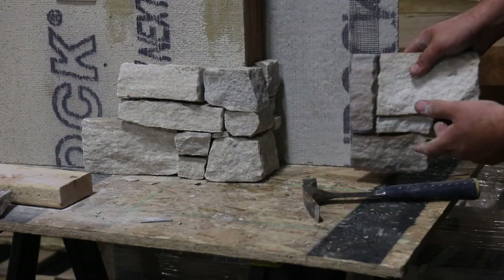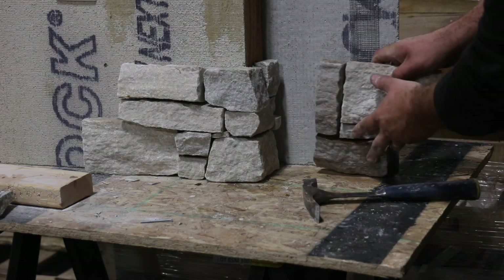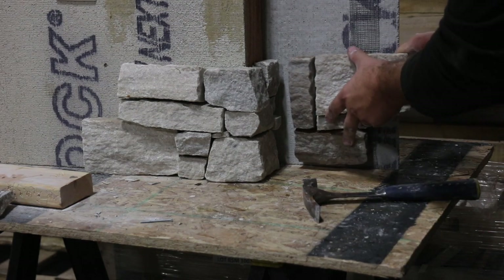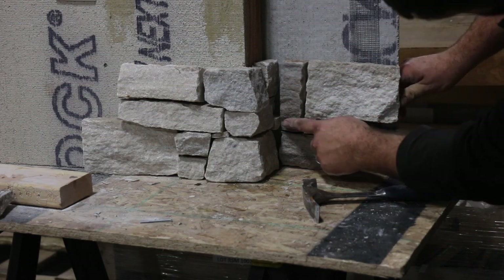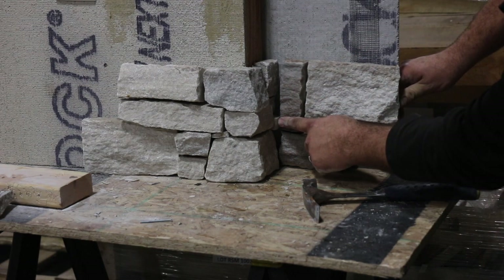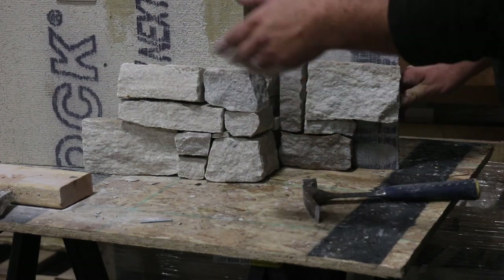We're just going to do a butt joint. If you've got a piece that sticks out a little bit more, you're just going to want to grab a hammer and a chisel — you can try to score it, just kind of try to finesse it. So we've got this one little piece here; I'm going to try to chisel it, cut it from the back side and then chisel it off.